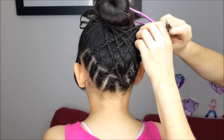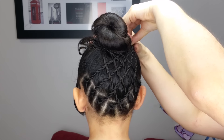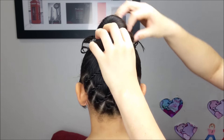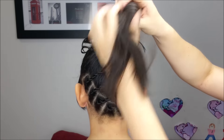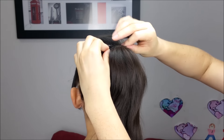In here I'm going to take off this clip and hold the braids using one or two bobby pins. Now we can let down the hair. We're going to bring the ends of the braids to the middle and hold them with a bobby pin.